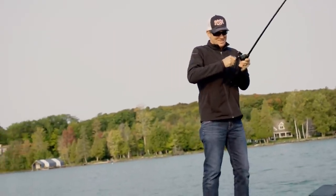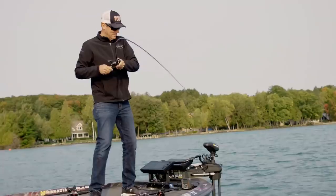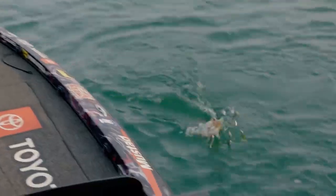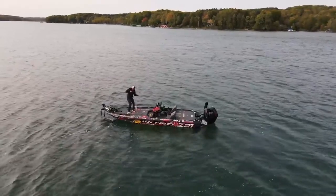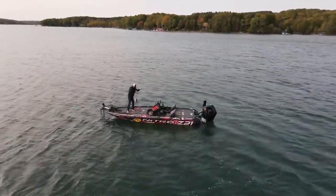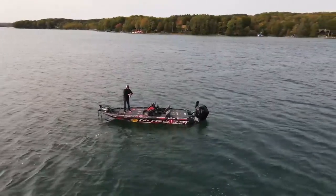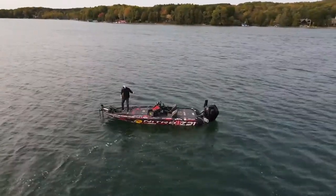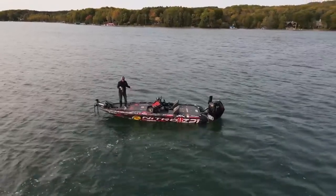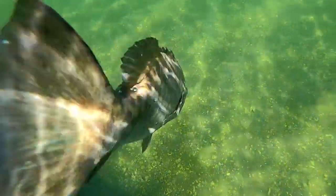This is such an efficient technique. That's the beauty of it - it's just got so much visual appeal to these smallmouth. They see all those Rage Swimmers moving, those blades flashing. And when they're used to looking at these big pods of emerald shiners, that's how those shiners stay safe from the fish - they just stay tightly balled together, and it's hard for the bass to target one.